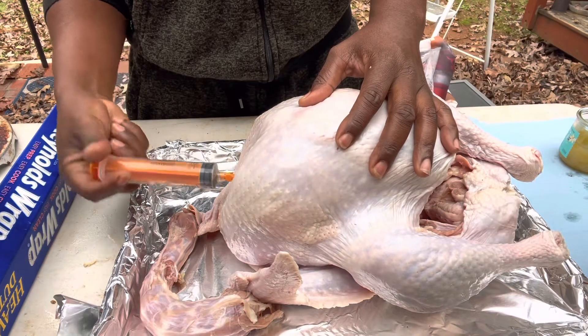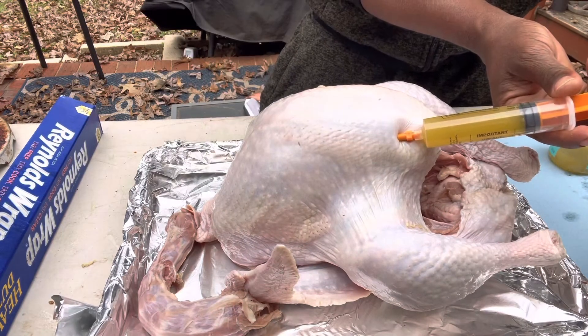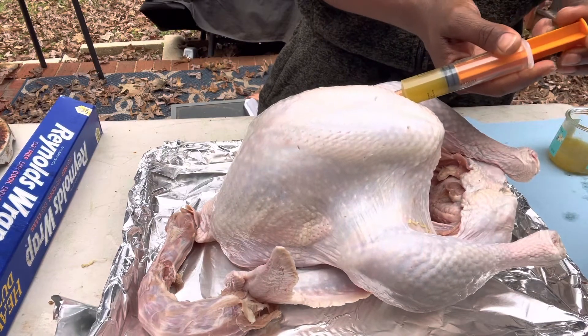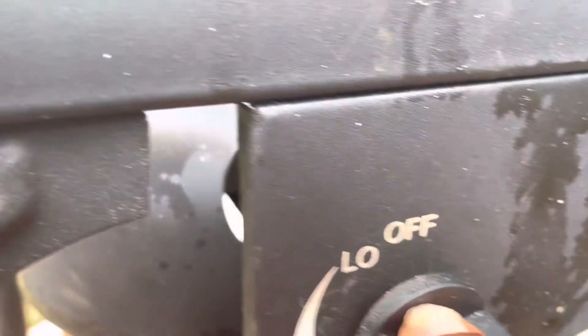We're gonna get it all in the breast especially — breast meat is the biggest piece of meat on the turkey. So we're gonna go from all different angles. You can thank me later for the jalapeño sauce. Now let's take the time to go ahead and heat up the oil and have that ready to go, because we got some shaking and baking to do.